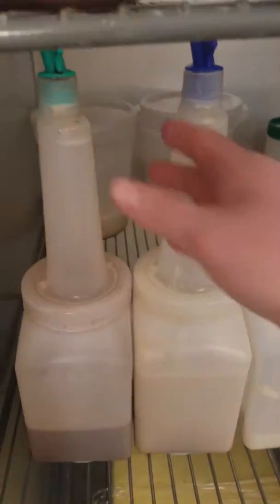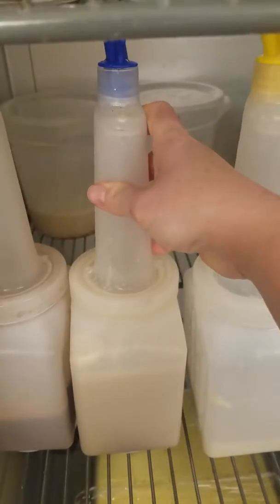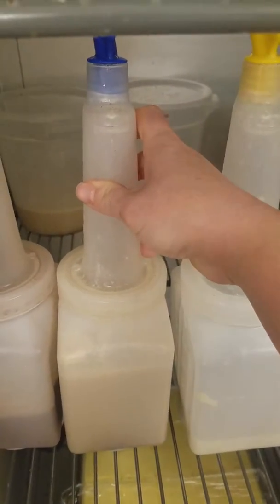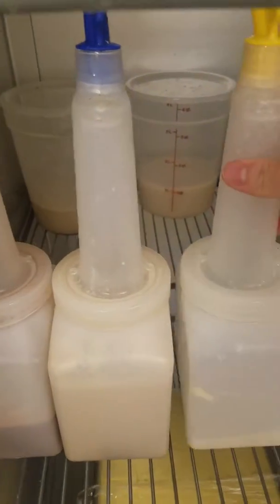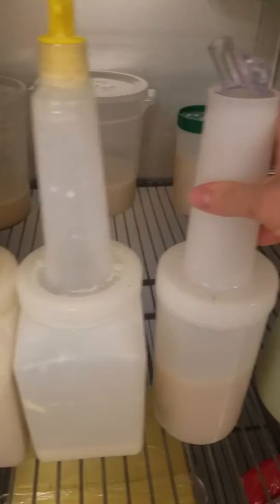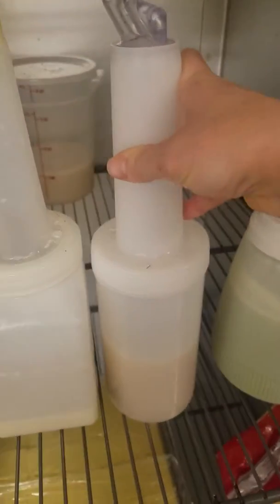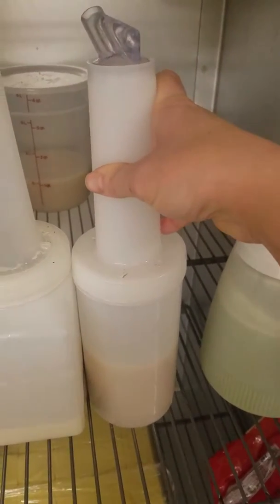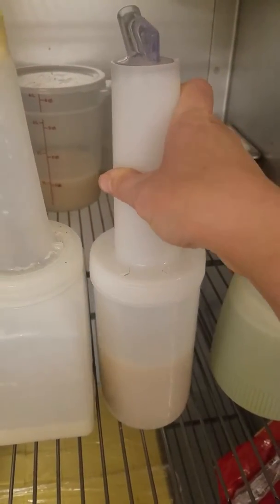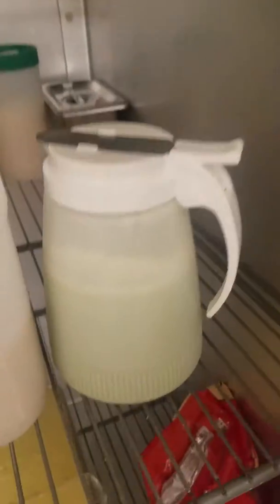You have a couple bases to choose from. You have your chocolate. This is your coffee base — we use Thomas Hammer coffee inside of that one. That is real caffeine inside there. It's not fake, it's not the flavoring. Vanilla base. And we have almond milk for those who cannot have dairy. So it's here if you want it — we sell a lot of it. That's a nice option for people that want to cut back on their dairy intake. And then we have matcha.